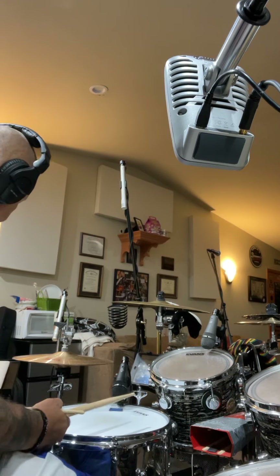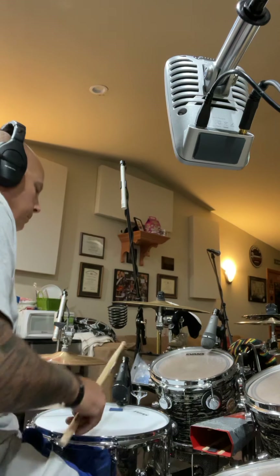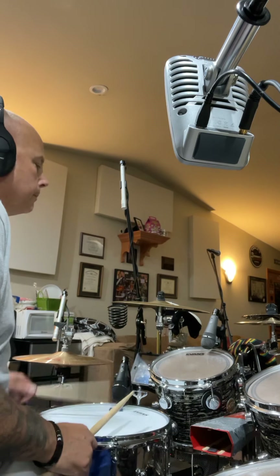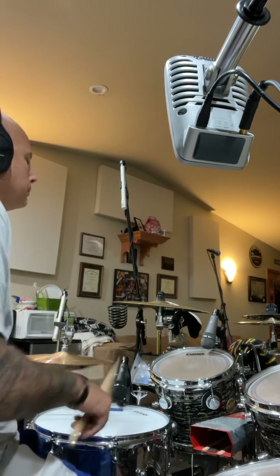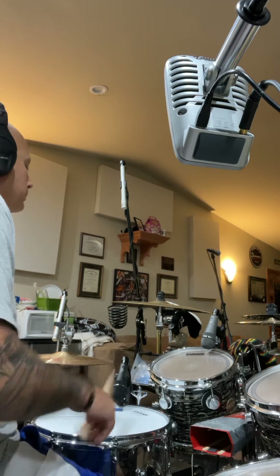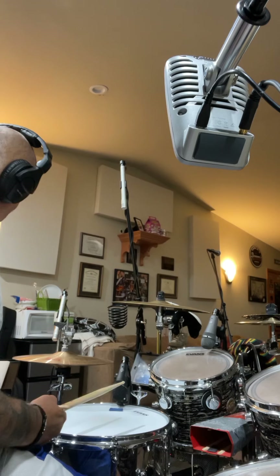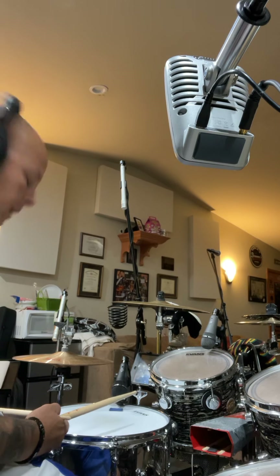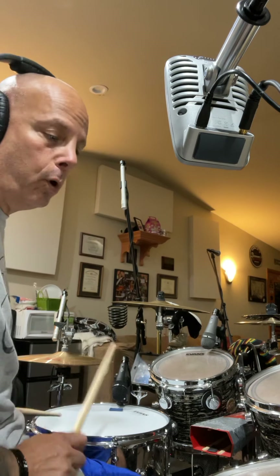All right, work our way up to 140. And you'll see as you get faster and faster just how much work you're going to need to do on your weaker side.